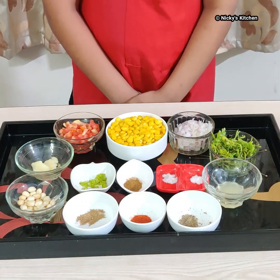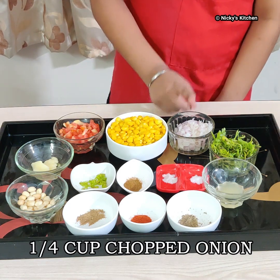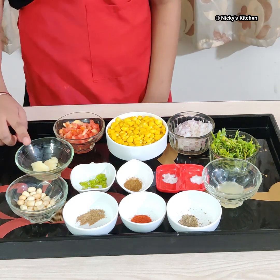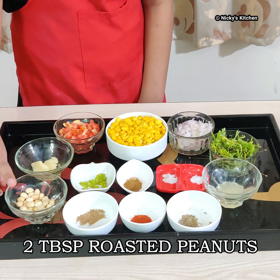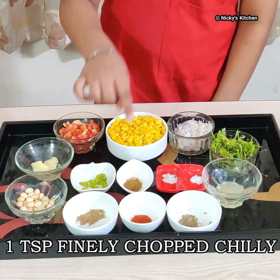For making this sweet corn chaat, we will need 1 cup boiled sweet corn, 1/4 cup chopped onion, 1/4 cup chopped tomatoes, 1 tablespoon butter, 2 tablespoons roasted peanut, and 1 teaspoon finely chopped green chili.